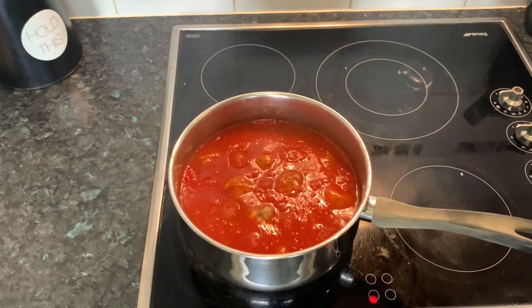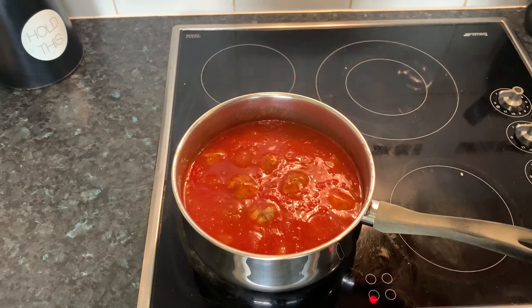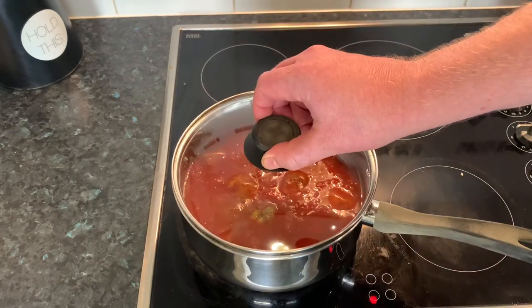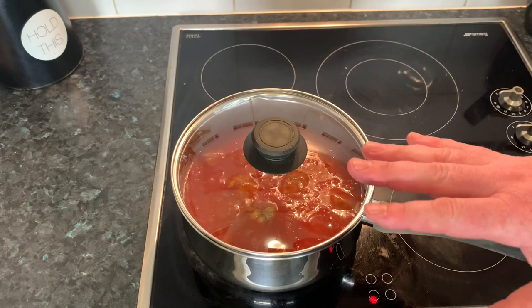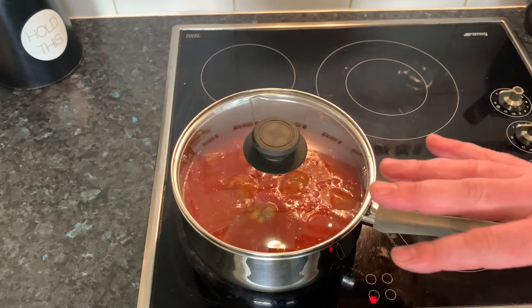Now that all the meatballs are in and they're covered in the sauce, bring it back down to a simmer. Throw the lid on the pot and you want to simmer that for around about 45 minutes to an hour, stirring every 15 minutes.